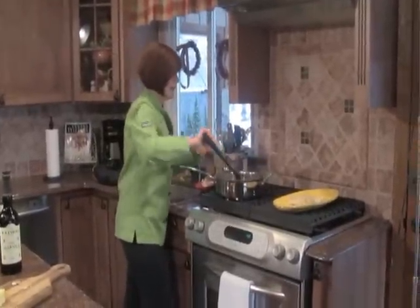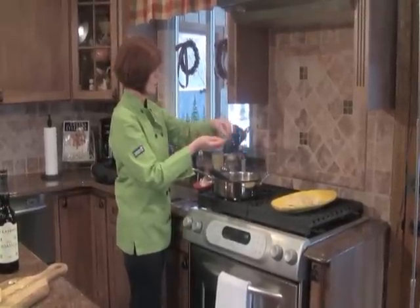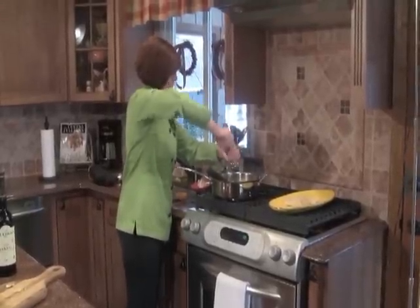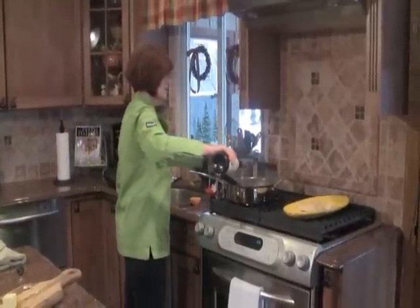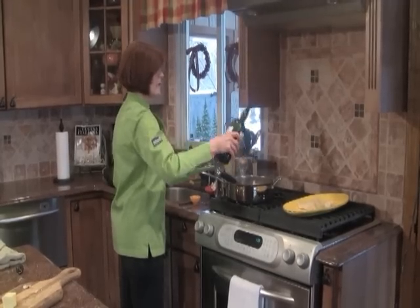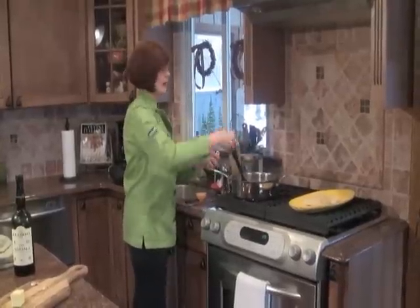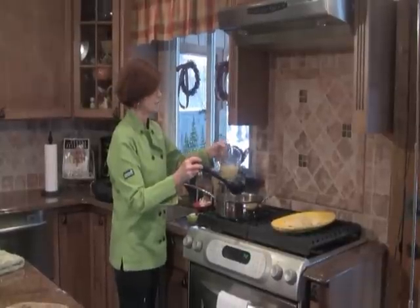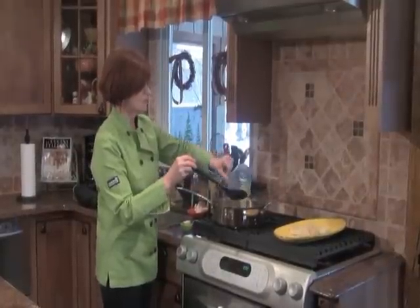Our mushrooms are getting nice and golden — you can smell the garlic, it smells really good. I want to season here: adding a little sea salt and some cracked black pepper. Now it's time to add our delicious marsala. We're just going to do a few turns in the pan — we don't need too much wine. We'll let this cook down a little bit and reduce, because we want some of the alcohol to cook off. The sauce is cooking down nicely. To give it a richer flavor, the chicken stock will round it out.